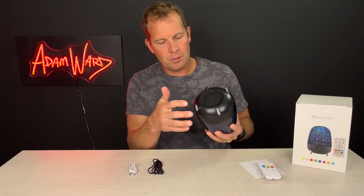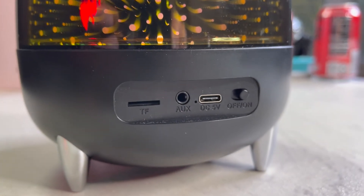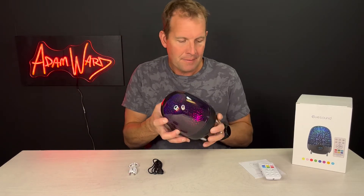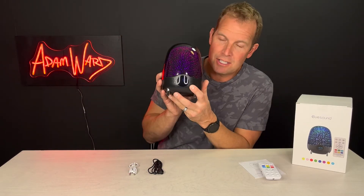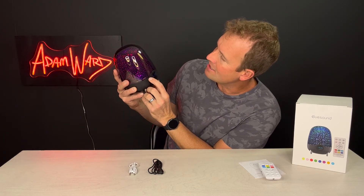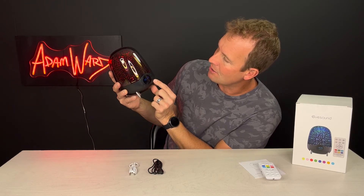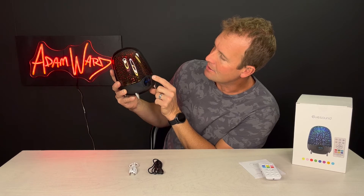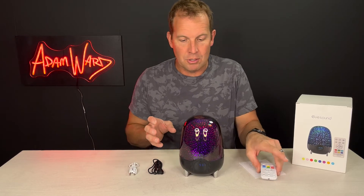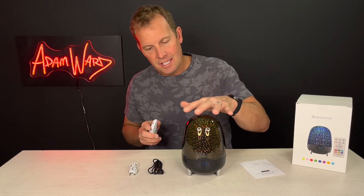On the back you've got a memory card slot if you want to put sounds on that, an aux input, a USB plug, and an on-off button. On the front you see the display with the time. You can pick the brightness of the whole device, play music through here, set your alarm clock and time, and turn the light on and off — so all the functionality is right on the unit.